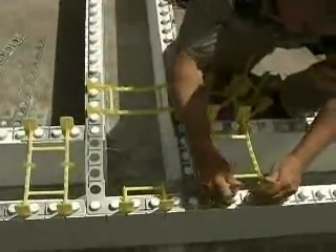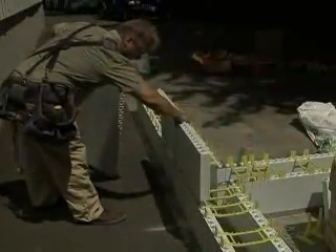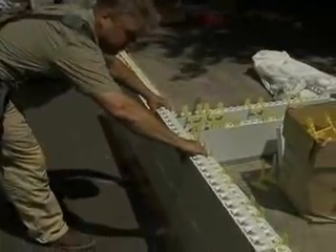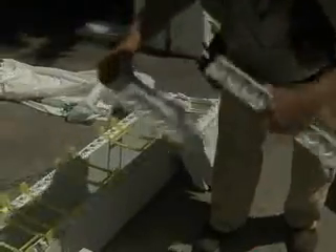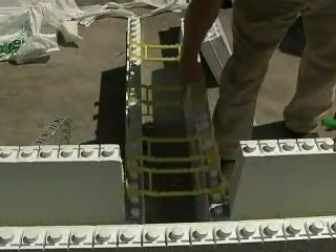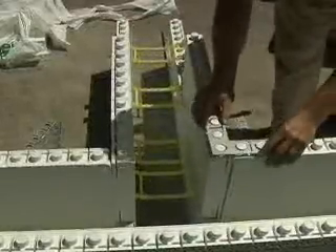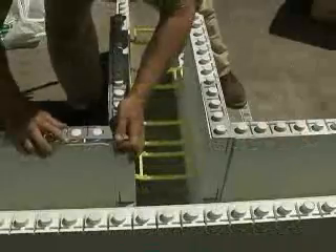Repeat this pattern on every row up the T-wall. Second row panels should follow the normal two-foot offset with the middle of the panels falling on the joints of the panels below. Cut the last panel to allow for the T-intersection. Start the T-leg second row with two-foot panels. Repeat the bracket and tie pattern from the first row.